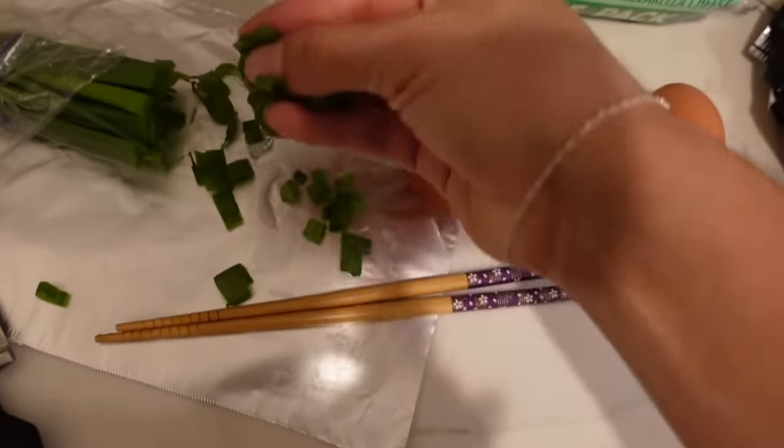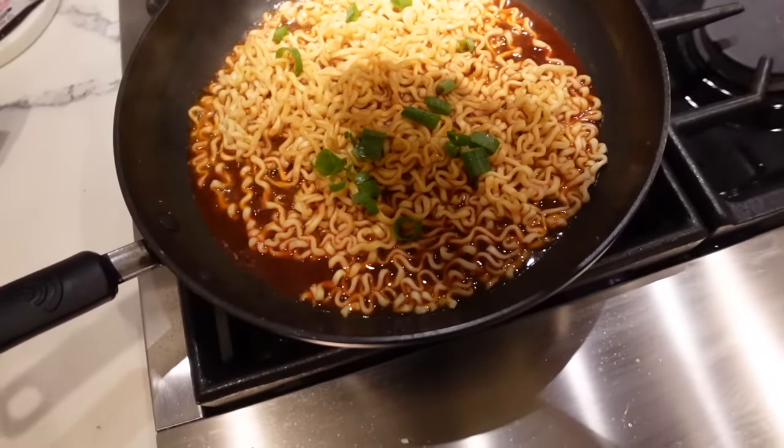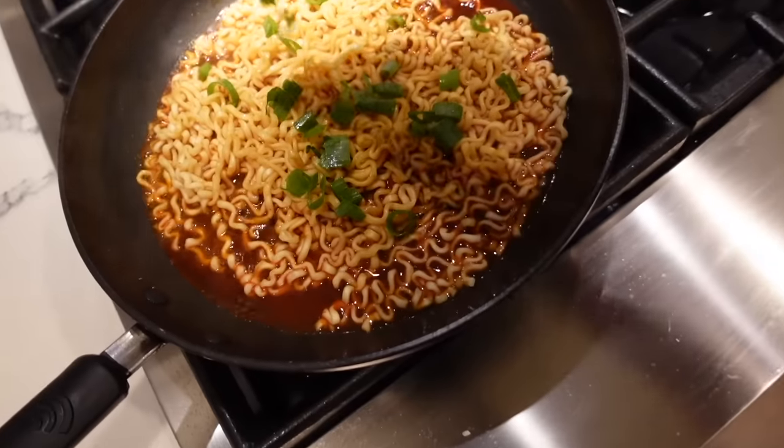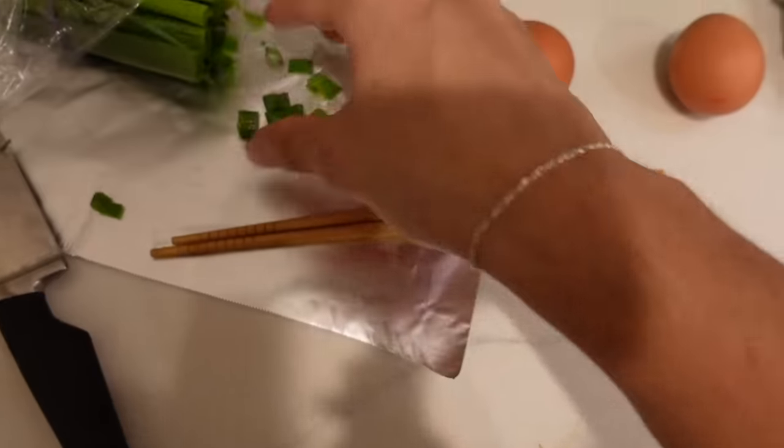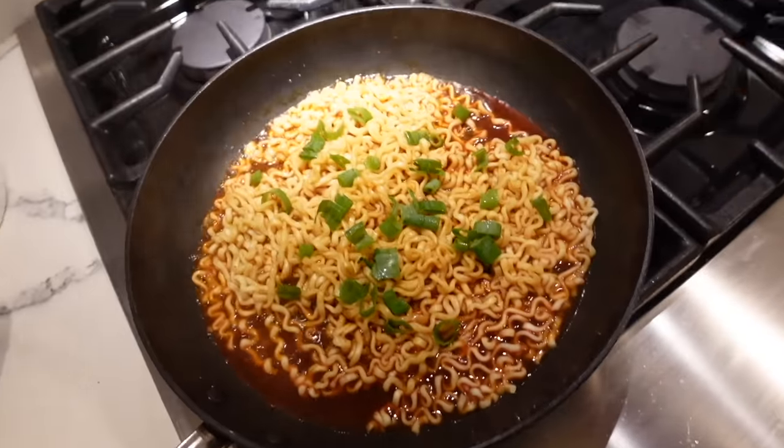Now I'm just gonna grab my little green onions. You guys, don't be scared of the green onions — I hate any sort of onions, but for some reason green onions in this hit the spot. It's low-key made me start kind of liking onions because I used to freaking hate onions in general.